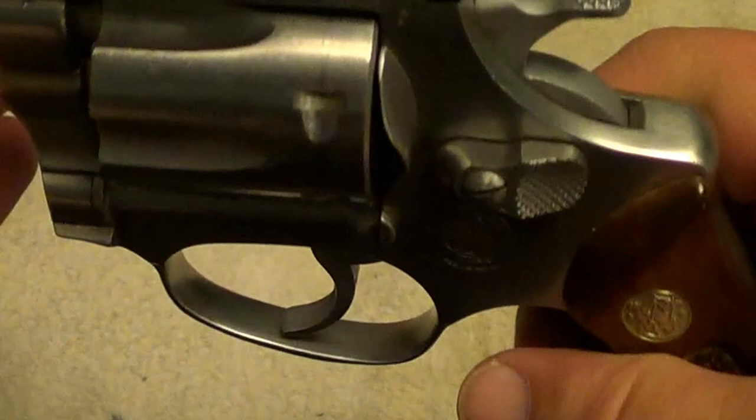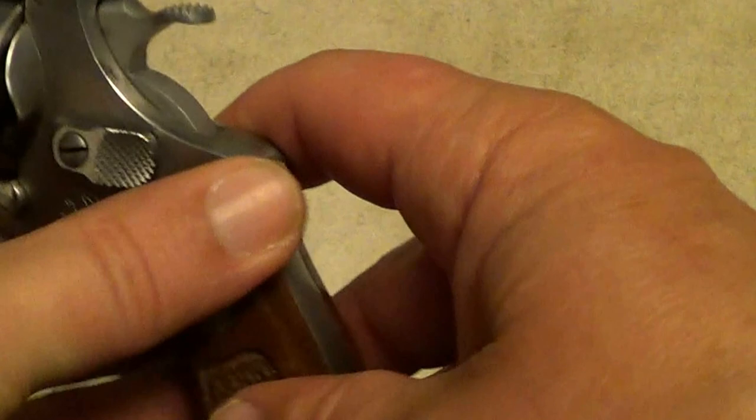It's old enough it's still got the pinned barrel. And it is a little six-shot, double action and single action. It's got a red insert on the front sight.